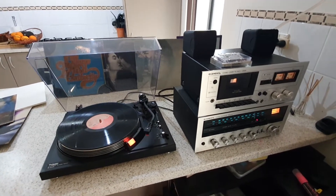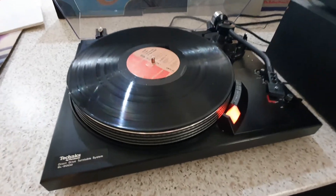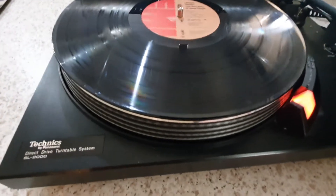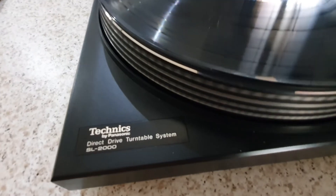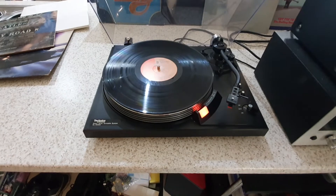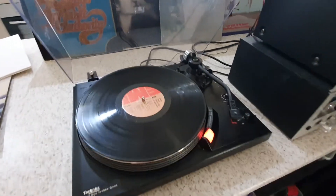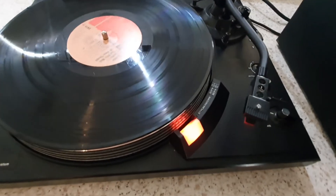Hi, this is Alan. I wanted to show you this turntable I've got. It's a Technics Direct Drive SL2000, 1976-77, and it has all the good stuff.